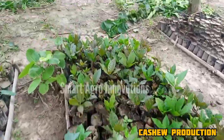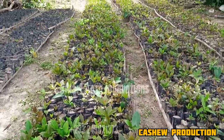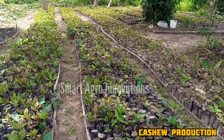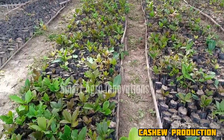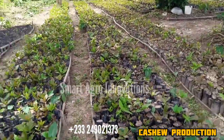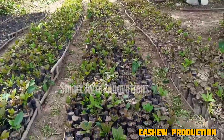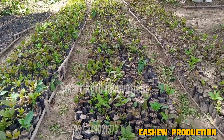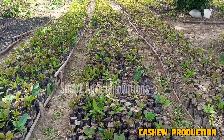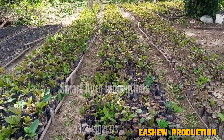We started three weeks ago. See that the whole bags were just here without any seedling. We planted — you watched the whole procedure earlier. This is our cashew nursery. This is Smart Agro Innovation. If you need anything, you can contact us. Our doors are open for job opportunities, collaboration, consultation services, and a whole lot more. We are available.